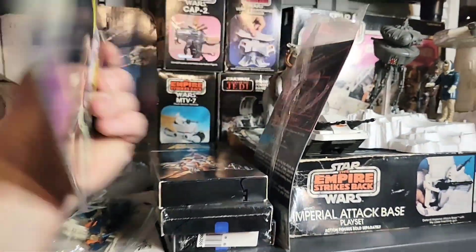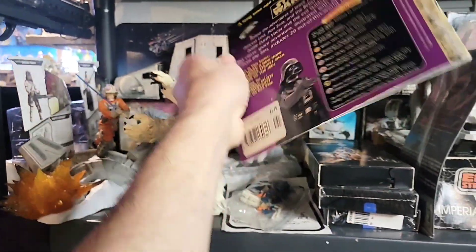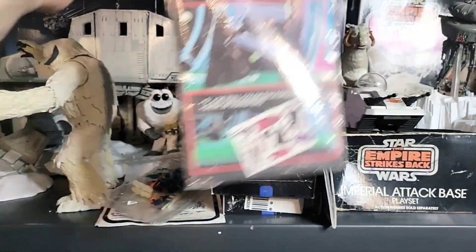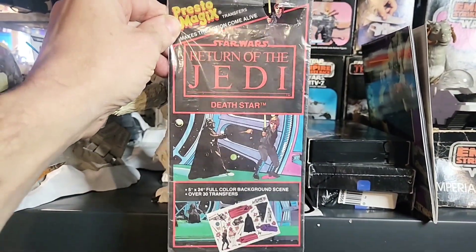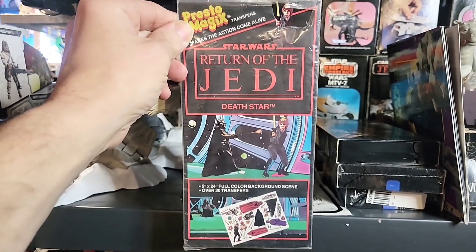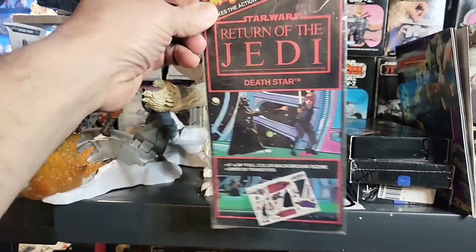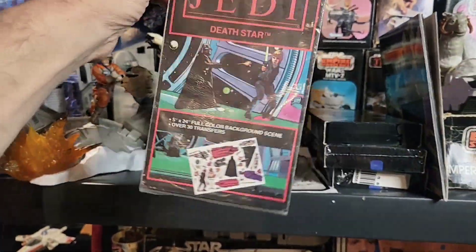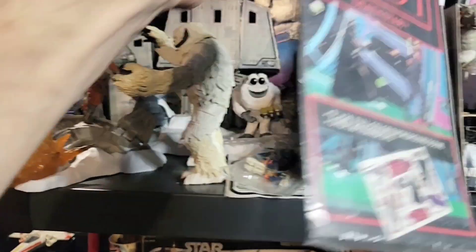Then we have these little Golden Books. And then who remembers Presto Magic? It's the only Presto Magic Star Wars that I have - I think. Maybe we'll find out in future videos. This one's pretty cool and it hasn't been applied - it's still in the package.